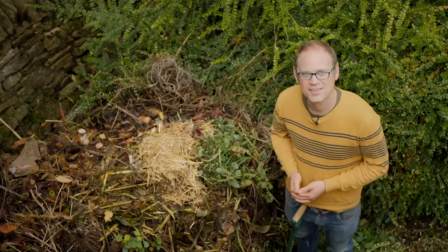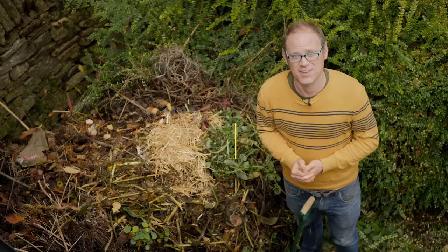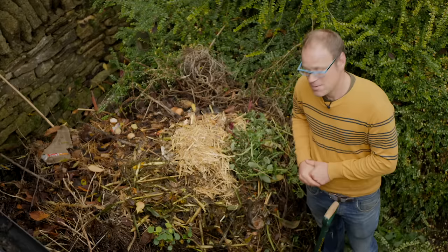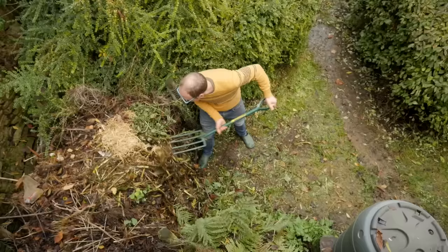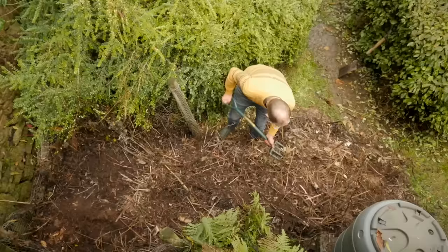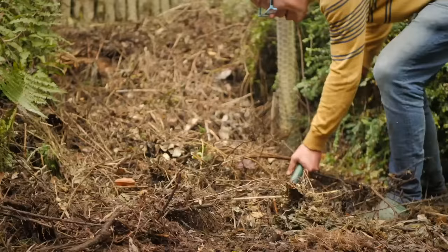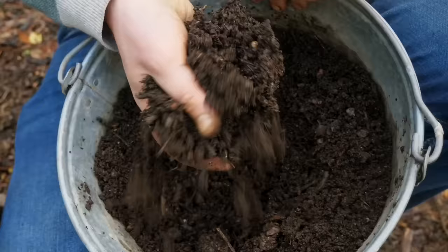Regularly mixing or turning your compost heap is a great way to get more oxygen in there and give it a new lease of life. It's hard work, but for double-quick compost it's well worth the effort. Do it at least one or two weeks after you've finished filling it up. All those beneficial bacteria will get a boost of oxygen, building up heat in the heap and slashing weeks — perhaps months — off the time it takes.